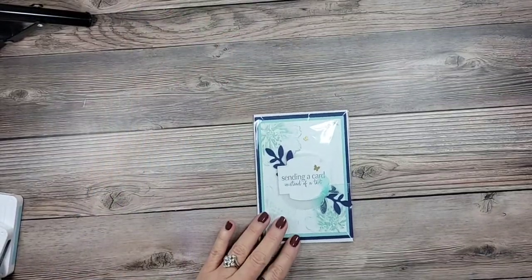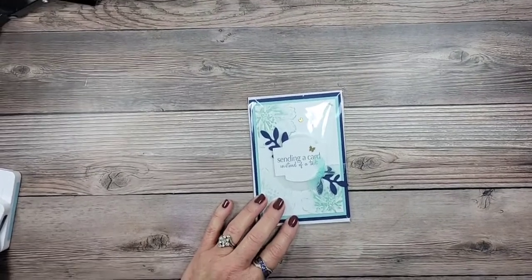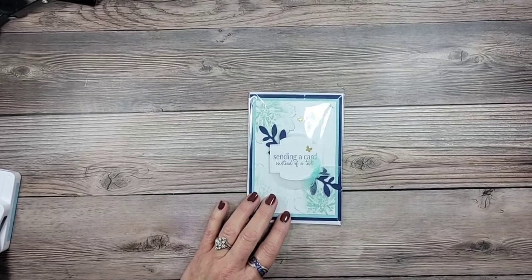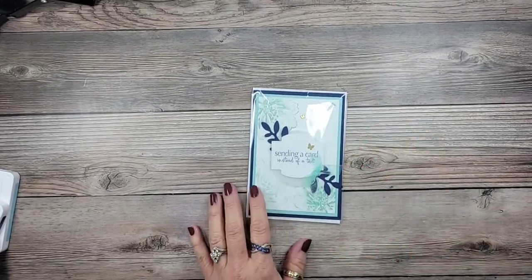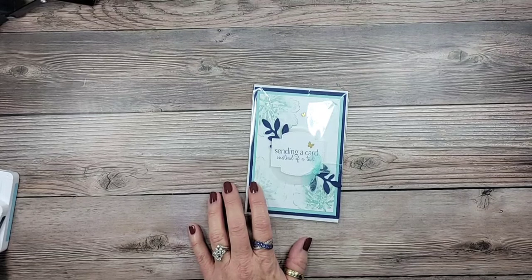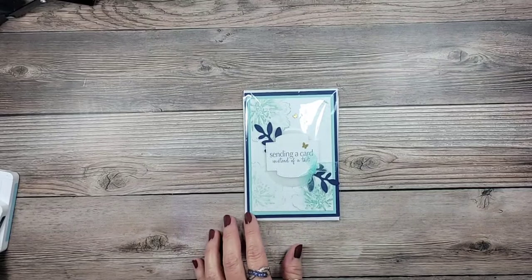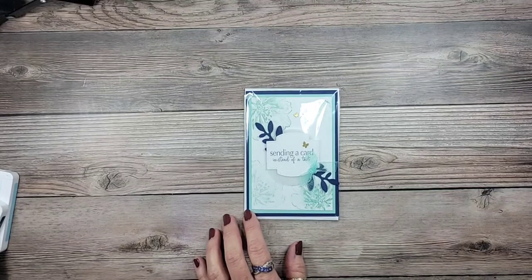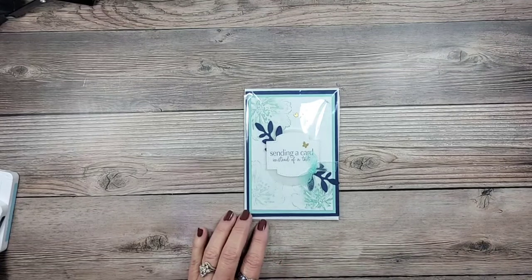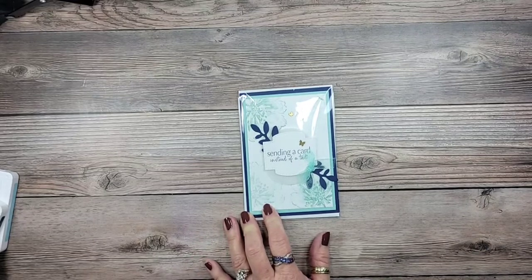Hey everyone, it's Lori from Scraps by Sissy. Happy Thursday! Are you ready for some more shenanigans? You never know what's gonna happen around here. I apologize up front if you hear massive dog barking — I have all three puppies in here. We have an almost ten-year-old, a nine-year-old — sorry, a six-year-old — and a three-year-old.